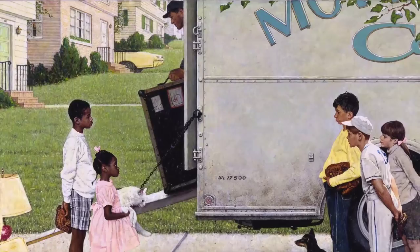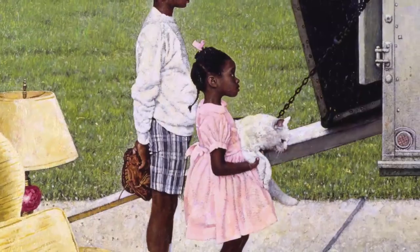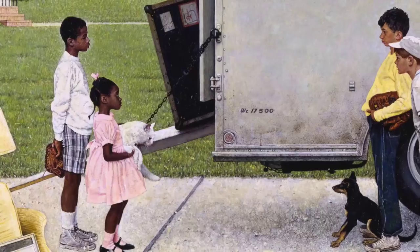The truck is an interesting element as well. It actually is both a divider and a connector — it serves as a backdrop for the white family, and the ramp gives you a sense that they are connected as well with the African-American family.